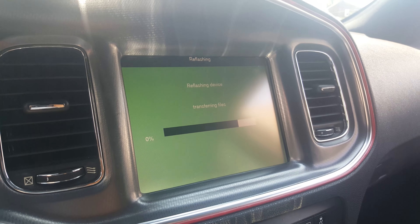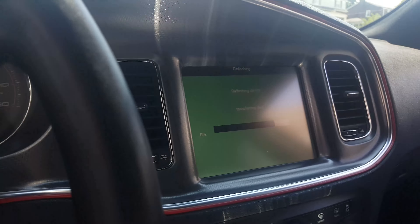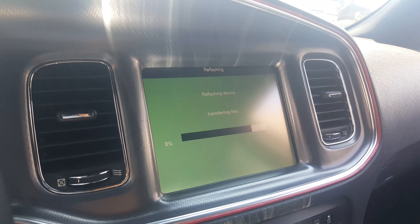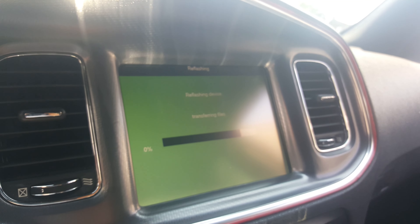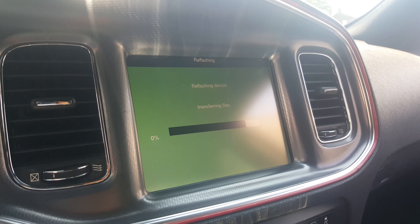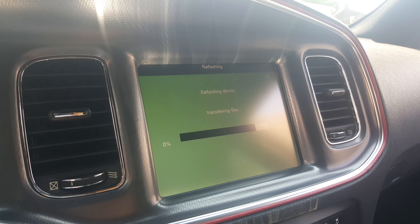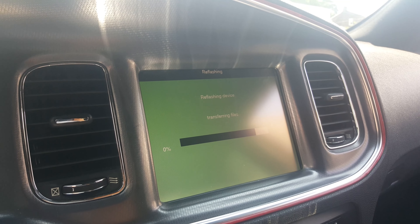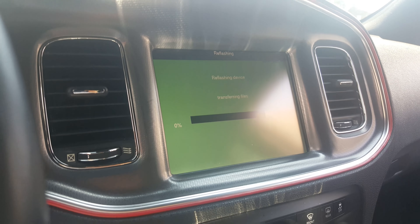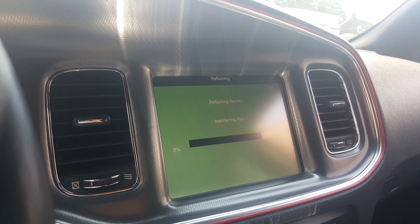The climate control has started itself back up as it resets. I rolled the windows down — I probably shouldn't have used any of the system during the flash, but it was about a hundred degrees in the car. Make sure you roll down the windows before you do this. As it reflashes through the last stages, I can hear different things resetting like the climate control and the blower box actuators.